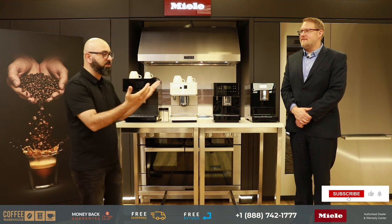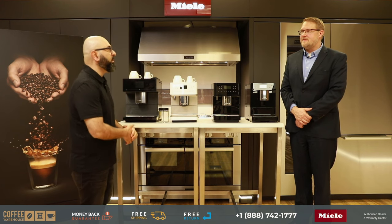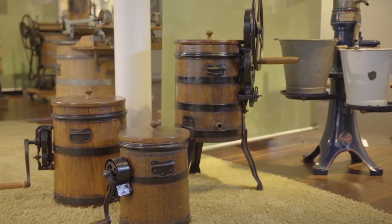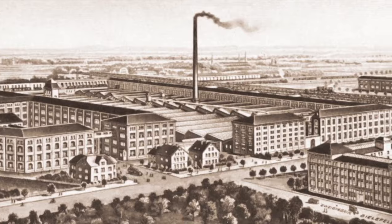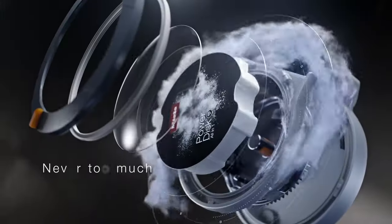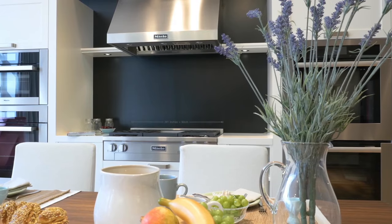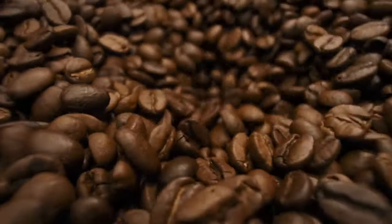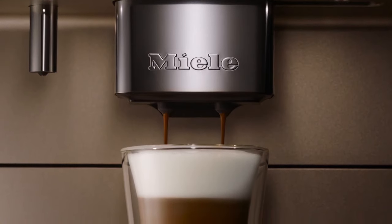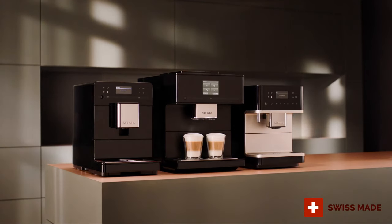Before we get started on the coffee machines, Mess can you explain what Miele is? Miele is a German company, it's been around since 1899, started making cream separators back then. They moved into washing machines, dishwashers, vacuum cleaners — the appliance section where they're very well known. And eventually into coffee machines, which are actually made in Switzerland.